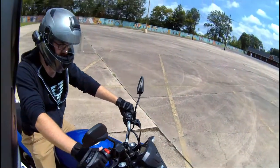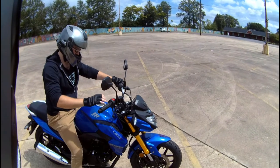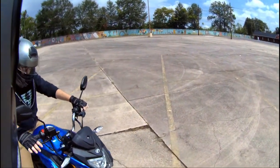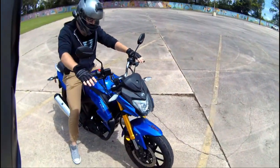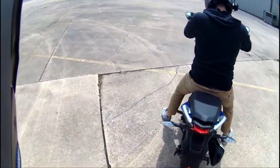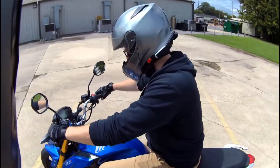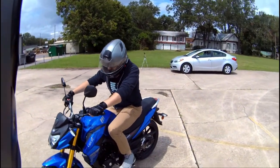So, hold the clutch to start the engine. Now, if you gently start letting go of the clutch while it's in neutral — and I mean gently — is it pulling forward? Nope. Alright, then you're actually in neutral. That's one of the ways to check. Okay, holding the clutch, poke it down into one gear. Does it say first gear on your dash? Yeah.